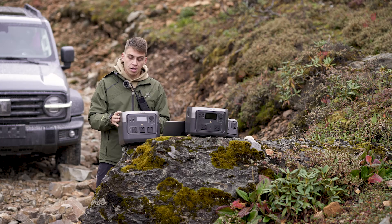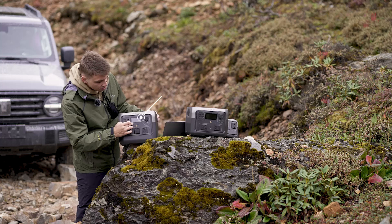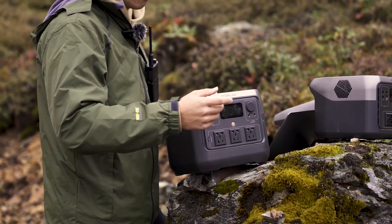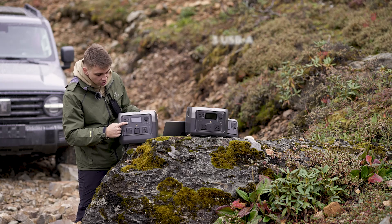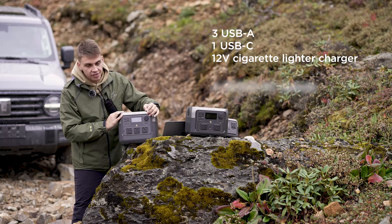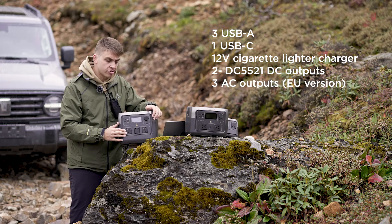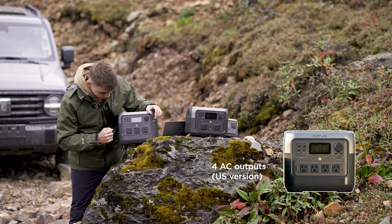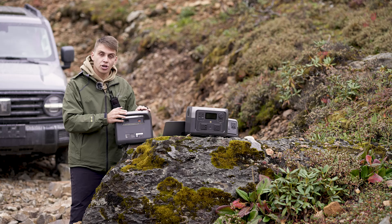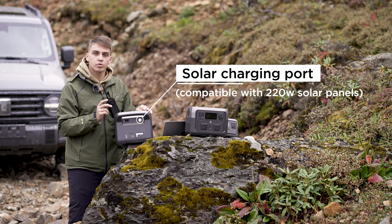The River 2 Pro is equipped with a screen showing battery percentage, time remaining, input and output, and other basic information. You can also use the EcoFlow app for more settings and details. It has three USB Type-A ports, one USB Type-C, a 12V cigarette lighter charger, DC 5521 outputs, and — most importantly — AC outputs: three for the European and international version, and more for the US version. On the back there's an AC input; plugging it into the wall charges it in a stunning 70 minutes. There's also a solar charge port supporting up to 220 watts of solar input.